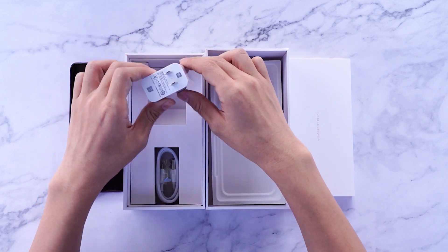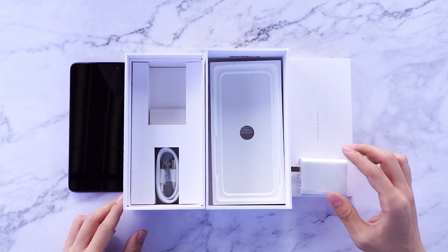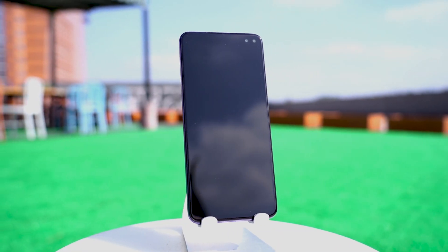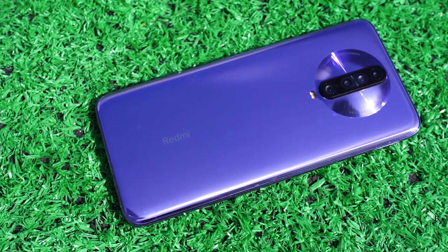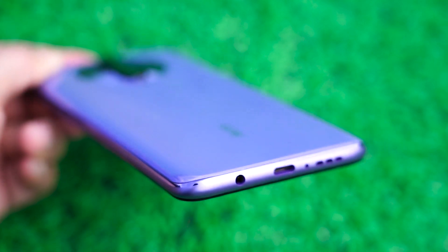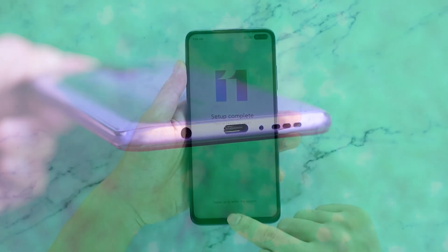After turning on the phone, a charging cable and charger are included. The front of the Redmi K30 uses a 6.67-inch, 20 by 9 ratio LCD screen. At the same time, the slim body proportion and the curved design on the back increase the one-handed grip.